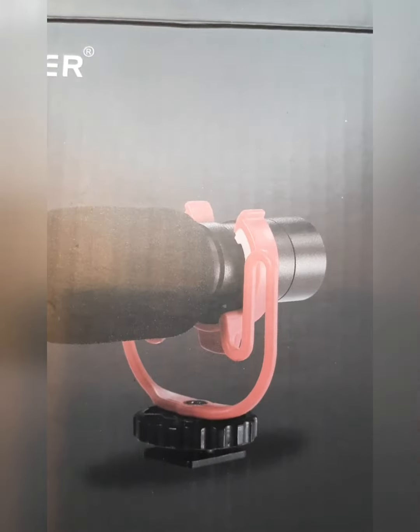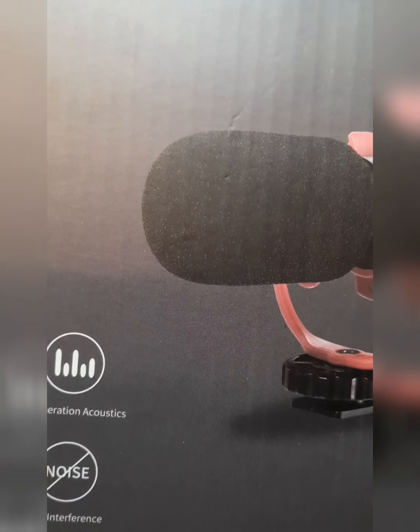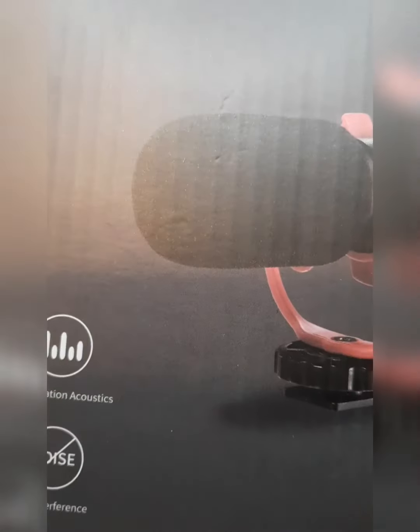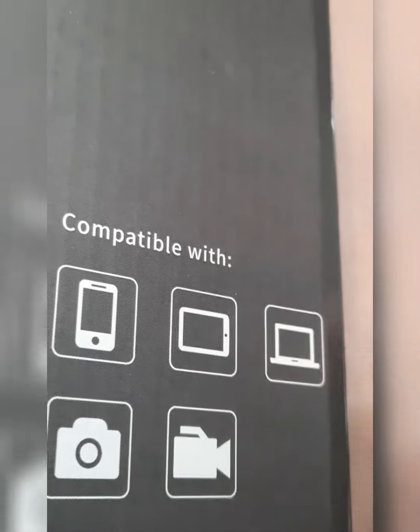Okay, the CM14 Pro phone microphone. I got this — they had a deal coming through my Facebook with a certain percentage off. I got it from Amazon, I'm gonna link it for you guys, it's in my Amazon storefront. I think it's the newer one, but it's compatible with all of these devices.